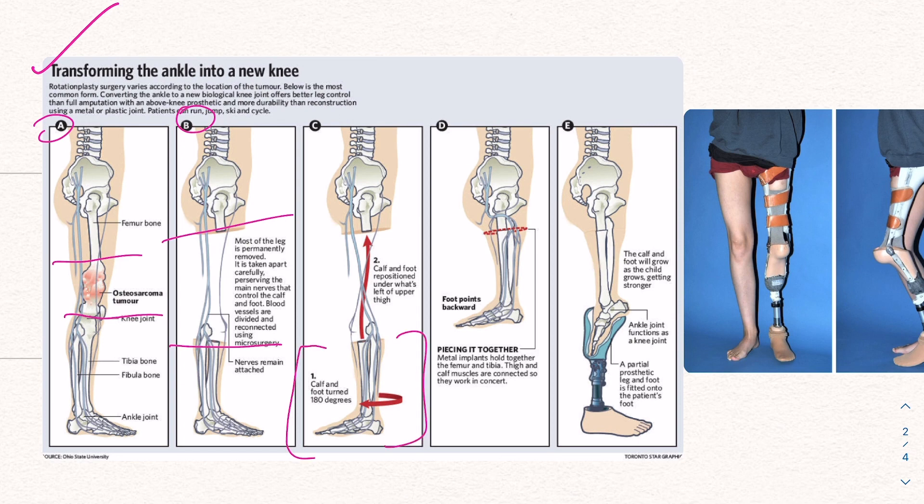Then we have the interesting piece. The calf and foot are turned 180 degrees. At step D, the foot is pointed backwards. We have metal implants that stabilize this piece to allow for proper healing. Then the thigh and calf muscles connect, because we're trying to establish a functioning leg — we need the motion of the new knee and those muscles to guide mobility.